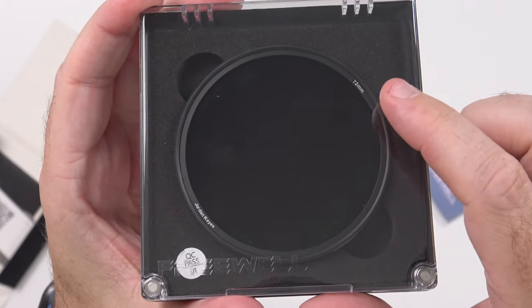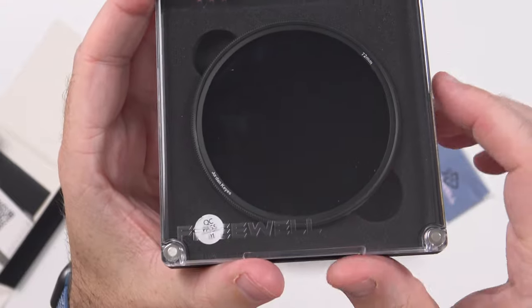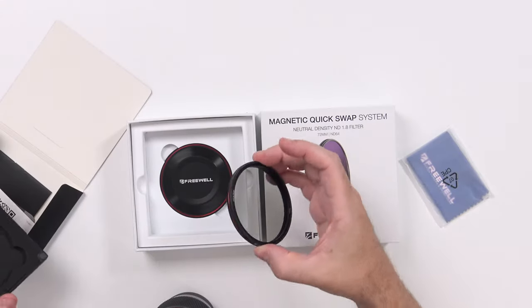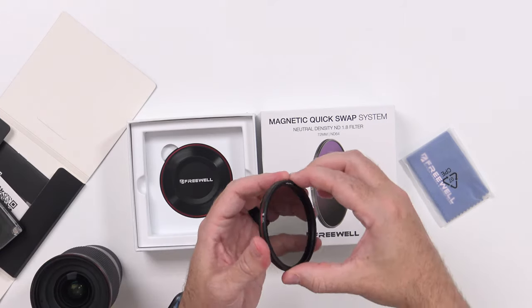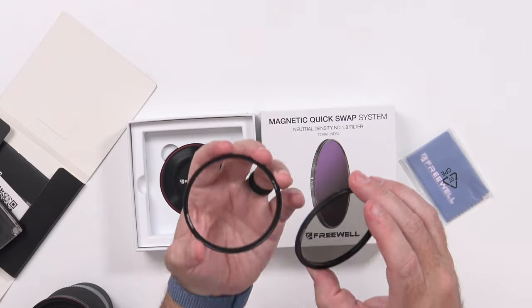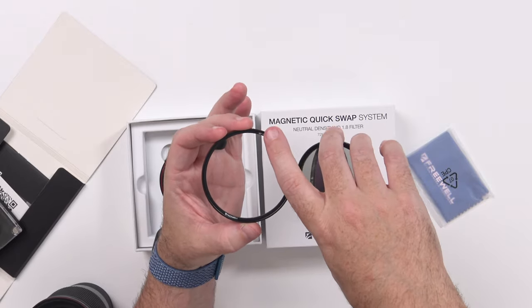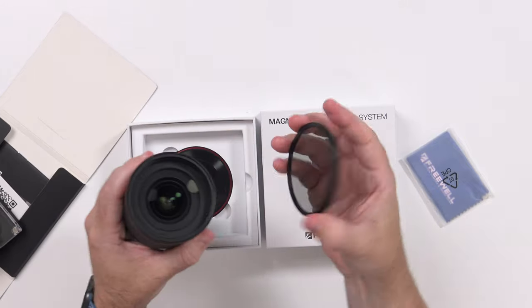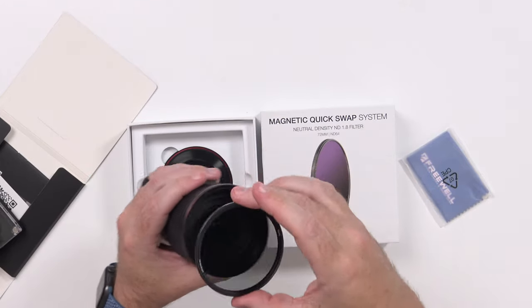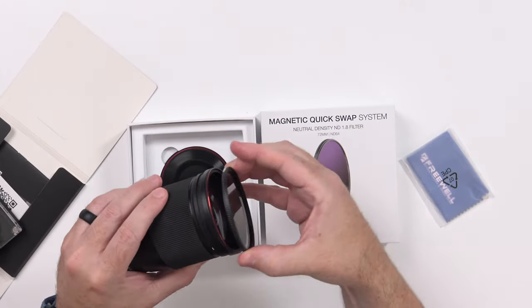So that's what they wanted me to find — zoom in — you can see it says 72 millimeters but it also says my name, Jordan Keys. That's very nice. Then I popped it out and it looks like this is a spare magnetic thread because there's already one on here. I popped these apart and the one on the inside was actually a UV 72mm filter — says Freewell on it — and then I was able to take the CPL filter and just clip it into place, no problem.